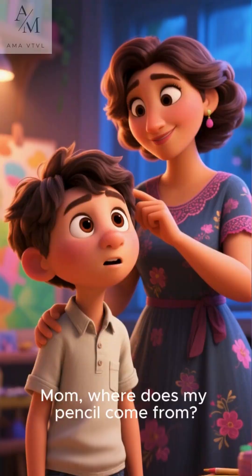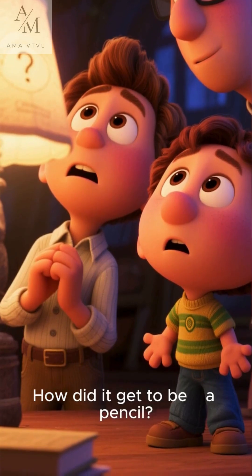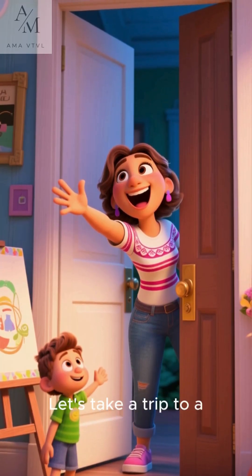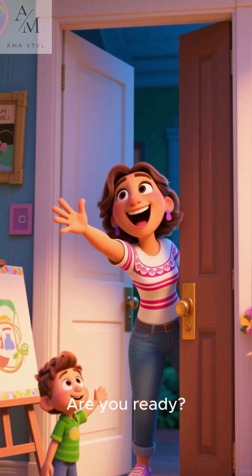Mom, where does my pencil come from? How did it get to be... a pencil? That's a fantastic question. Let's take a trip to a magical pencil factory to find out. Are you ready? Let's go.